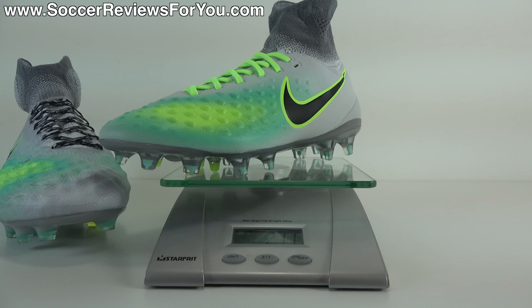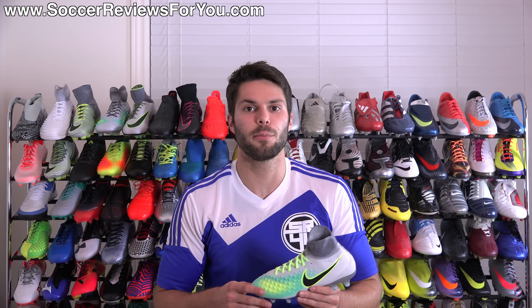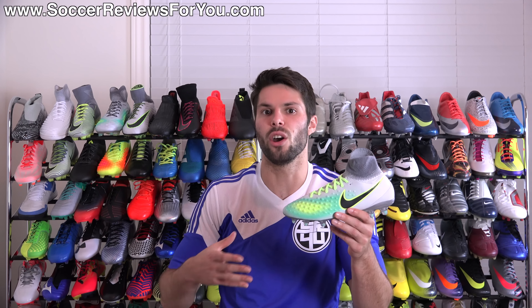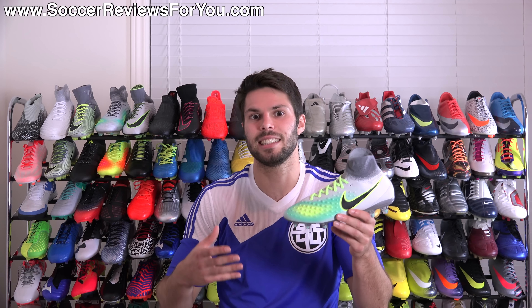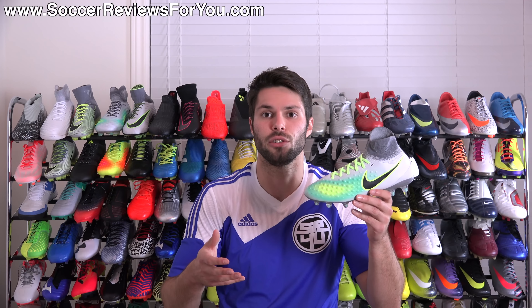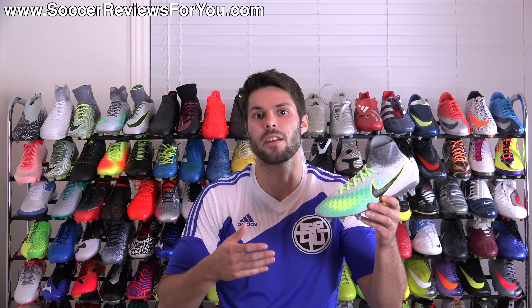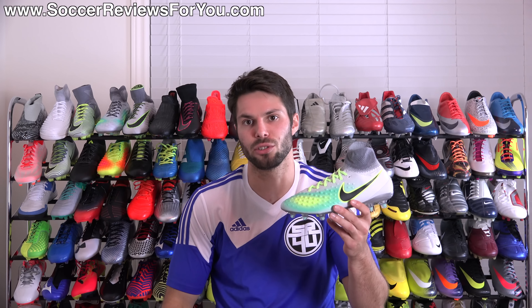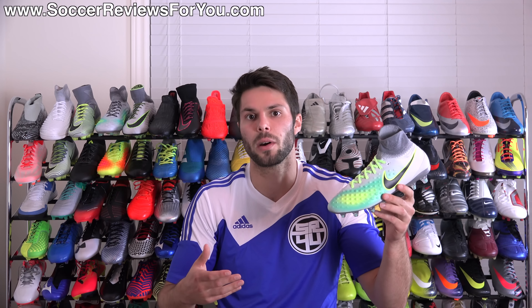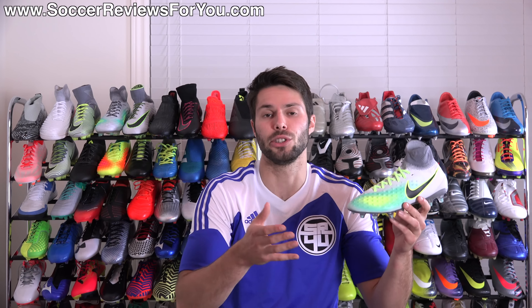So do they feel heavy on your feet? No, not necessarily. But in comparison to the men's variation, it's just not the same construction at all. That is it for my review of the Junior Nike Magista Obra 2. This isn't really an Obra experience in terms of getting the same experience as the men's variation, but it's still a decent quality shoe, all things considered, in that you don't really have a lot of high-end options in the junior sizing range.